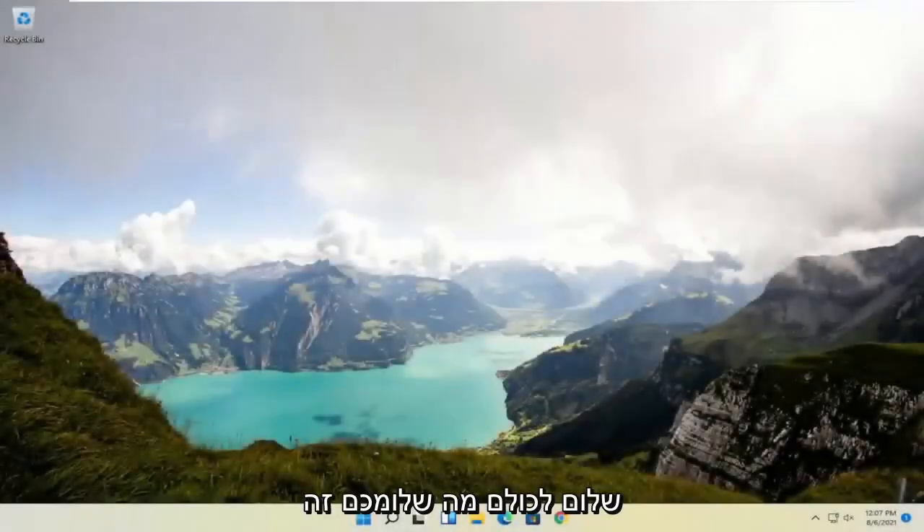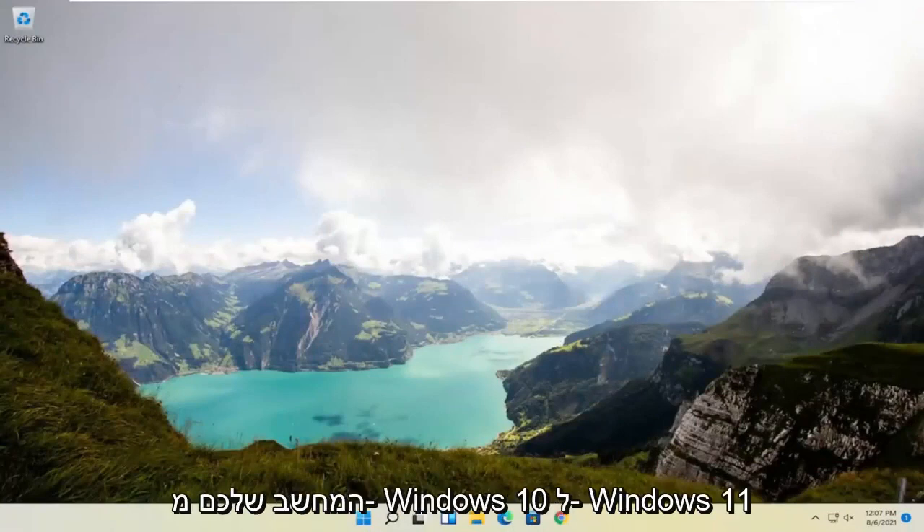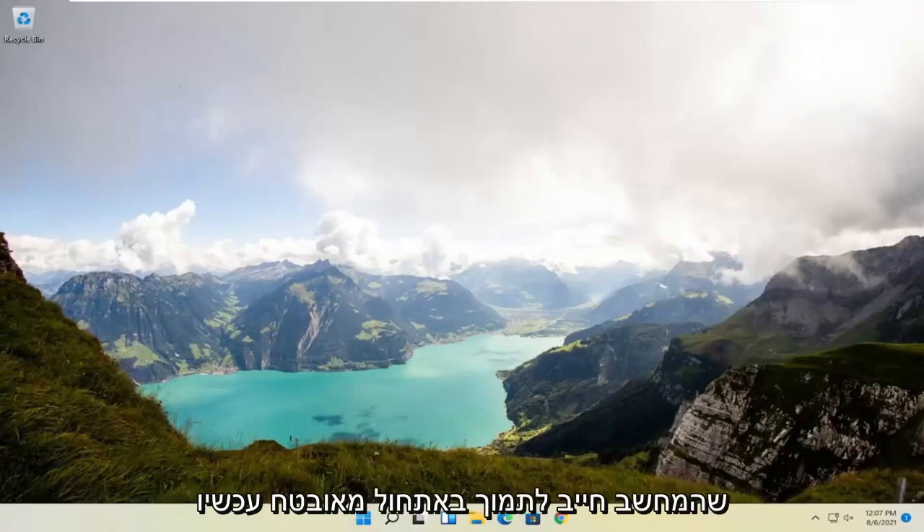Hello everyone, how are you doing? This is MD Tech here with another quick tutorial. In today's tutorial I'm going to show you guys how to resolve an issue you may be having when trying to upgrade your computer from Windows 10 to Windows 11 — that the PC must support secure boot.